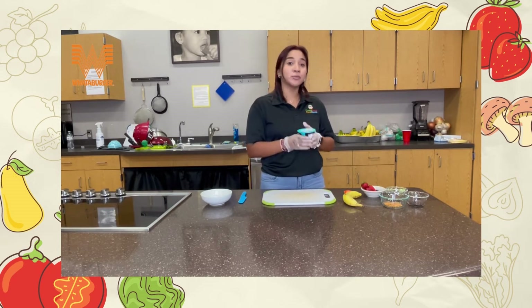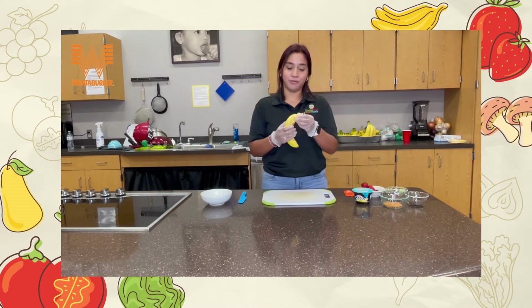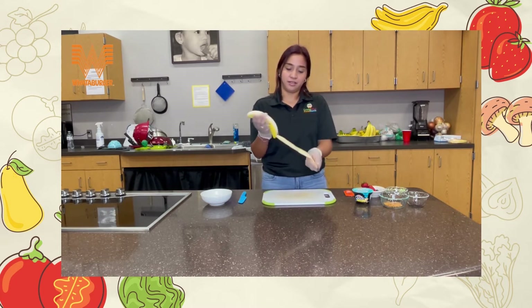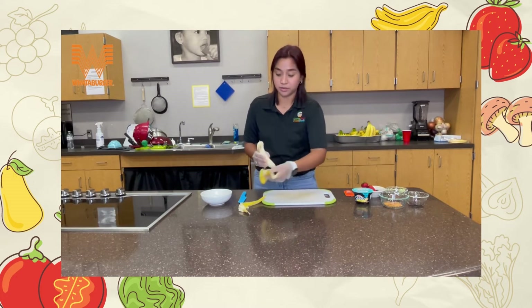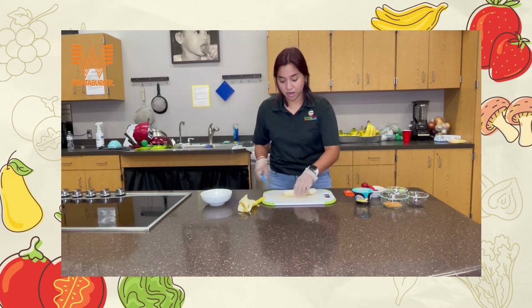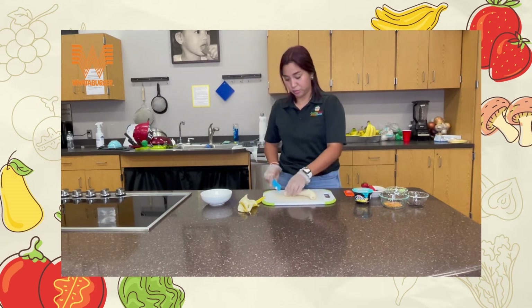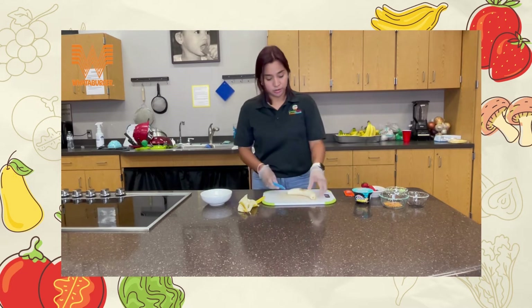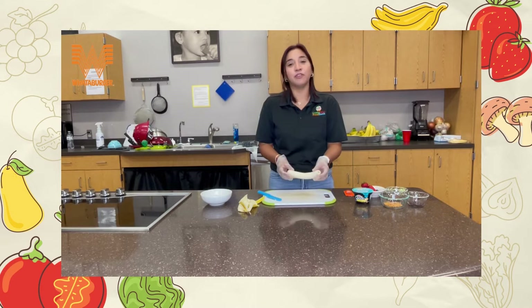So instead of ice cream, since it's breakfast, we're gonna use our yogurt. First, peel your banana. Bananas have a lot of potassium — they're really good for cramps and muscles, they make us stronger, they help us think harder at school. This one's a little soft so we're gonna be very careful.